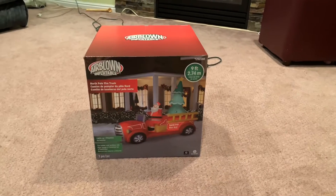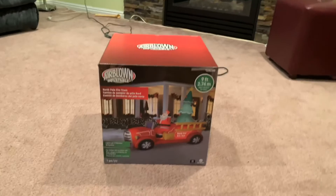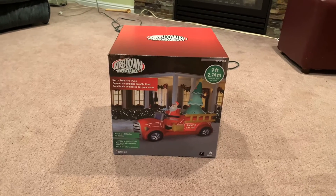The pro to this inflatable is it actually has a new fan for this year, and you know I'm big into fans and what they do and what inflatables they put them in. This has what's called an AH-4, and we're going to take a look at it and see how it does.